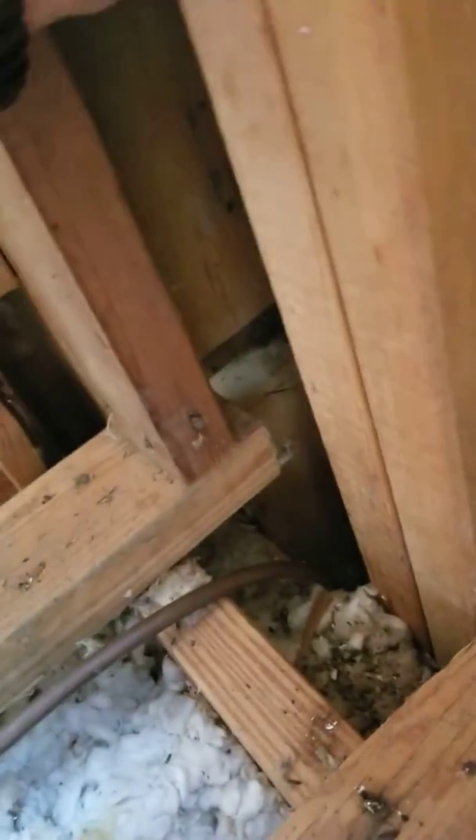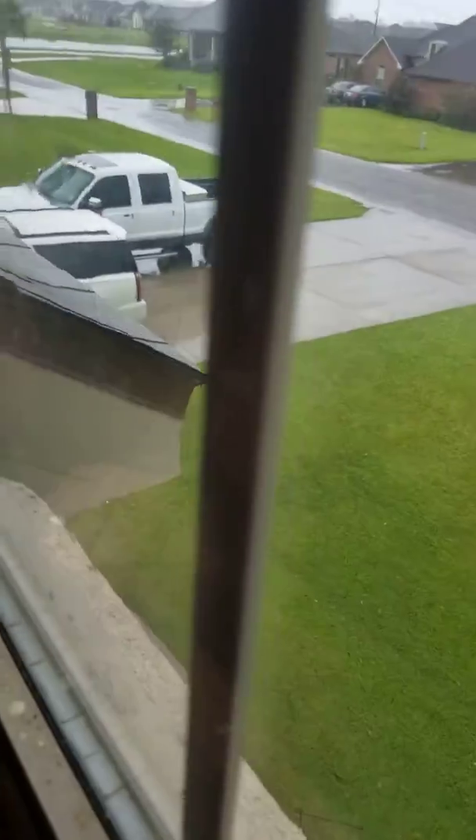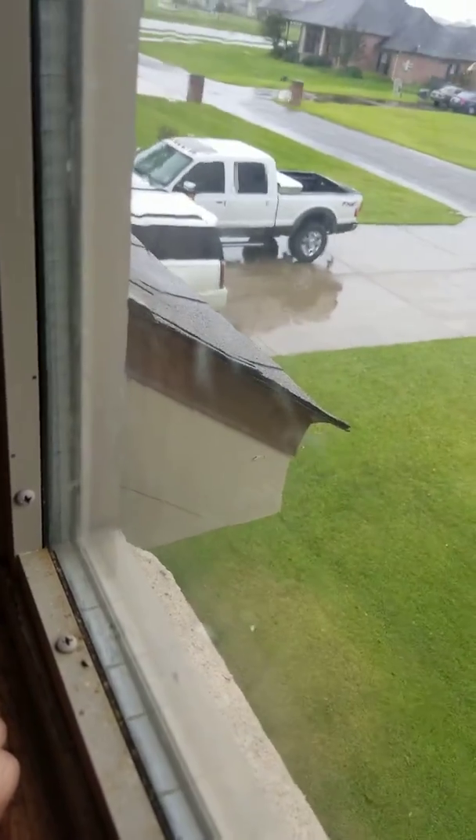But when I come underneath the window it is wet underneath here — you can see it on my hands, and it's wet underneath here. I'm assuming it's coming from this corner somewhere right outside this window.